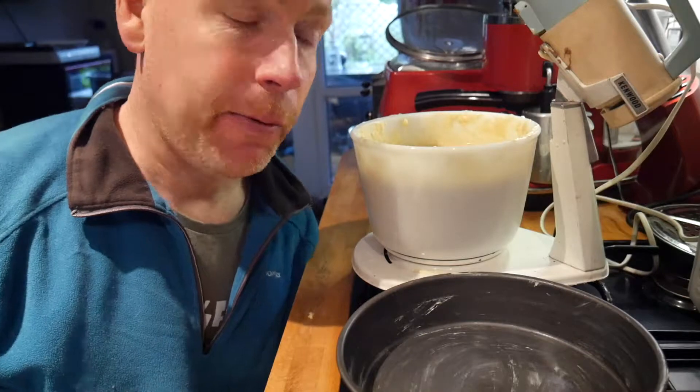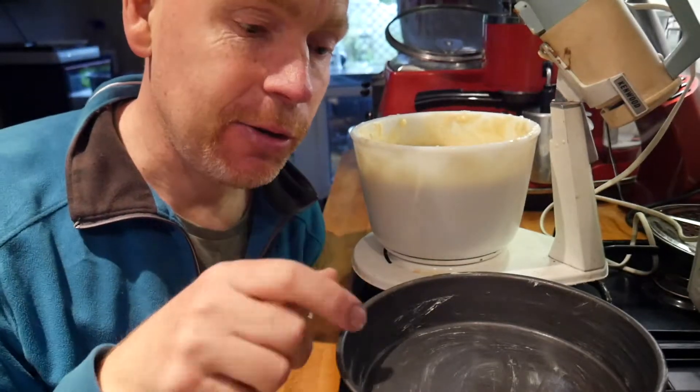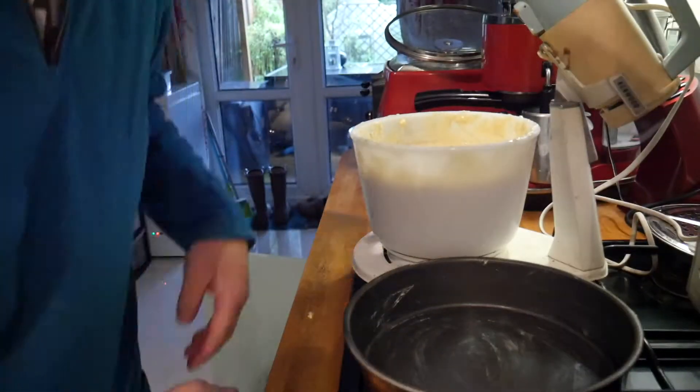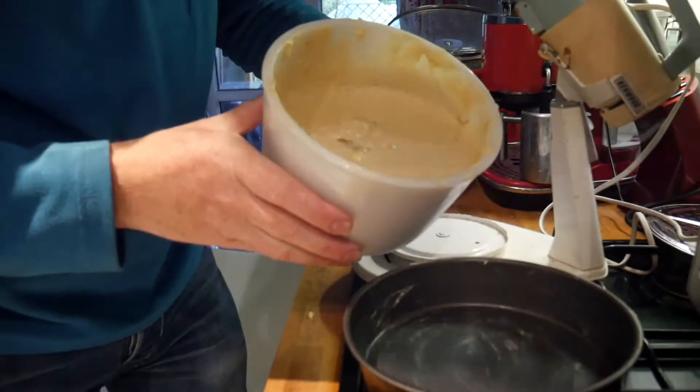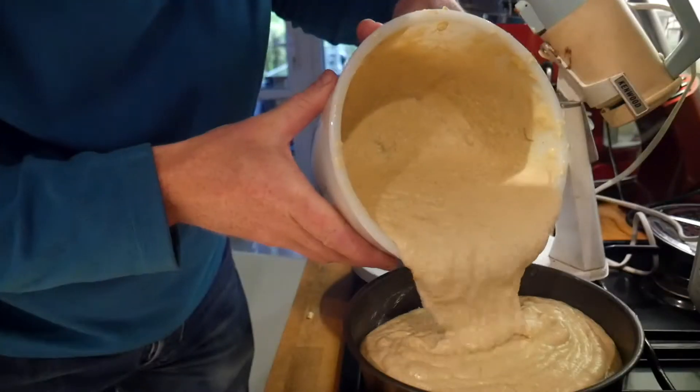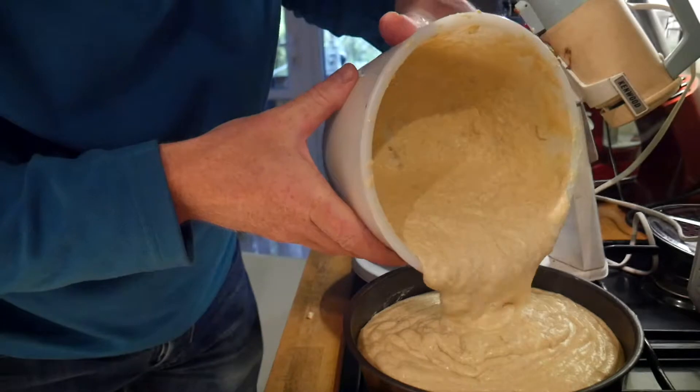So the next thing I'm going to show you is how to prepare the pressure cooker. Couldn't be easier really — this is such a simple recipe and I recommend everyone gives it a go. All we do now, very simply, is add the mix into a greased cake dish — just a normal standard sponge dish. It smells delicious. There's going to be a fraction too much in here, we're just going to see.